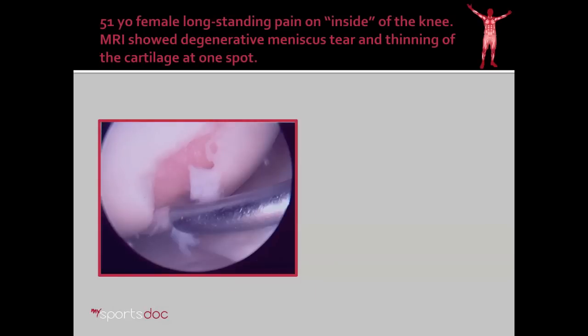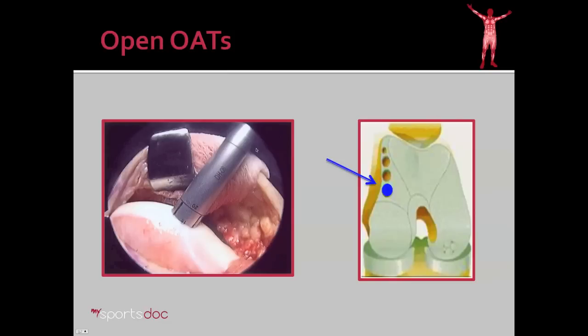To understand OATS, we'll go through several case examples. Here's a 51-year-old lady who's had long-standing pain on the inside of the knee. MRI showed a degenerative-type meniscus tear and thinning of the cartilage in one spot. We took her to arthroscopy and found that the cartilage injury was much more than what the MRI had shown. You can see that the cartilage is completely torn away — this tan area is bone, so she has a hole in her cartilage. She has very healthy cartilage around it; this isn't arthritis, this is an isolated injury to healthy cartilage. Therefore, I determined to proceed with an open OATS procedure, or osteochondral autologous transfer.